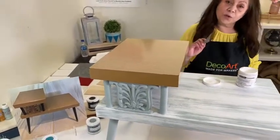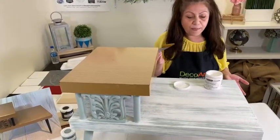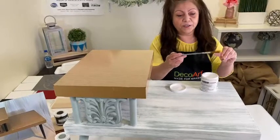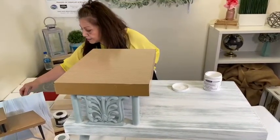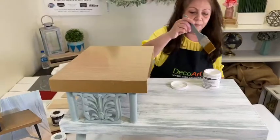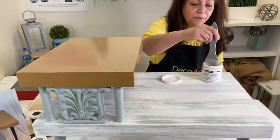You can control the texture of the finish depending on what type of brush you use. I'm going to start with a really smooth Americana Decor 2-inch flat, saturating it just a bit, not too much. I like that these jars have a wide mouth so you can just dip the brush right in.